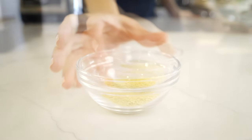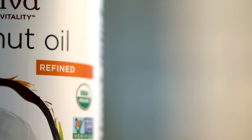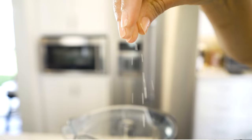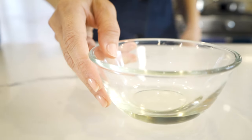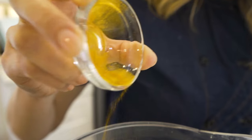One teaspoon of nutritional yeast, one cup of melted refined coconut oil, a half a teaspoon of salt, two tablespoons of vegetable oil or avocado oil, and just a pinch of turmeric for a little bit of color.